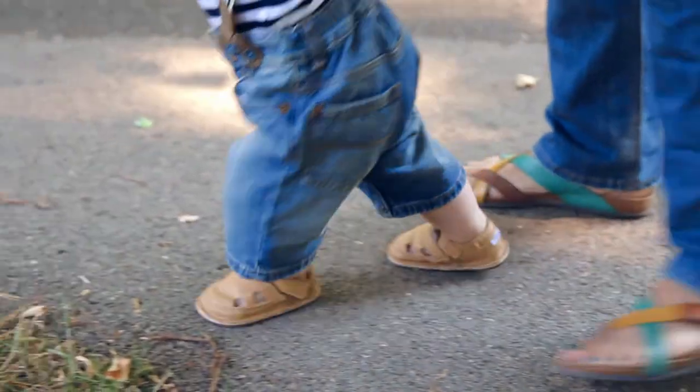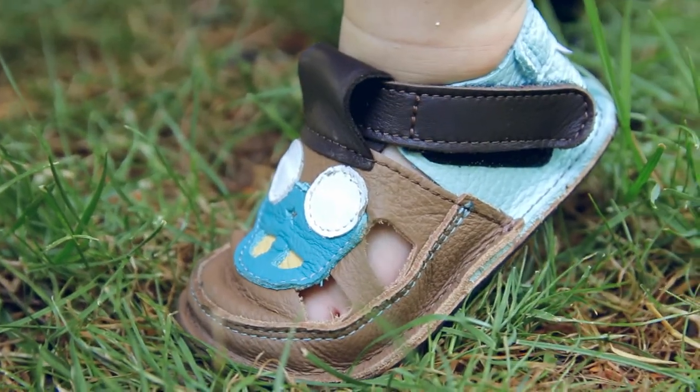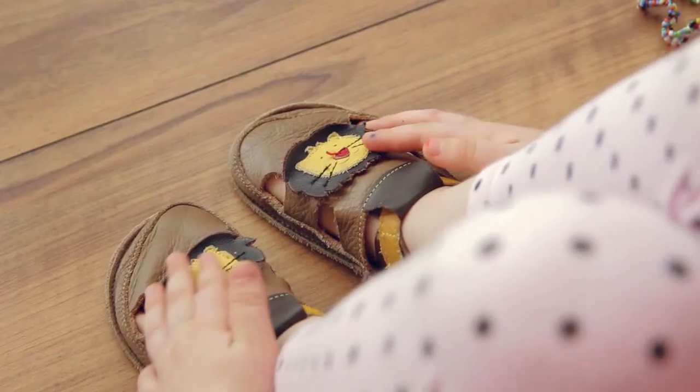Try a range of soft, lightweight, and flexible shoes and let your little one's toes grow the way they should. Tiki Shoes. Natural Steps.